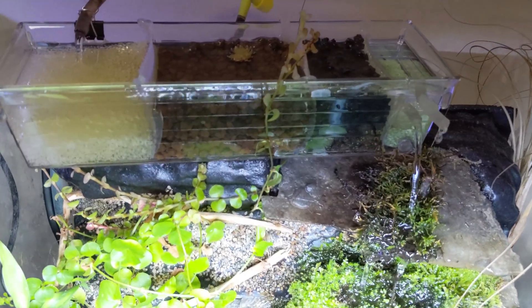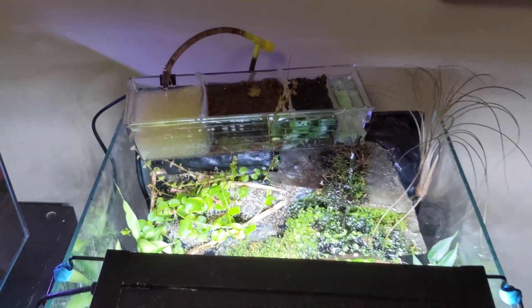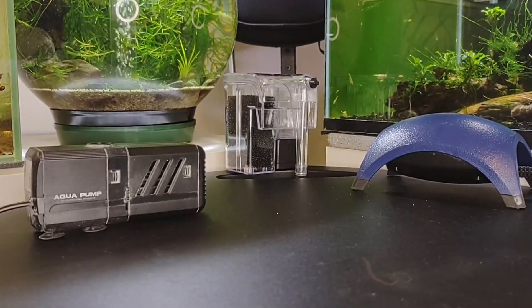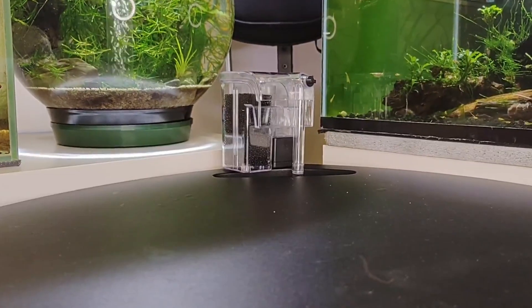There are several things to consider for cleaning a filter. The most important aspect is the frequency of cleaning your filter. That depends on the type of filter you have and the bio-load of your tank, which is the amount of waste produced by your fish.